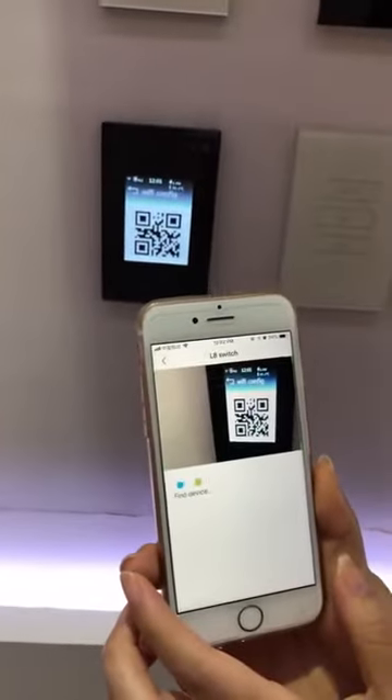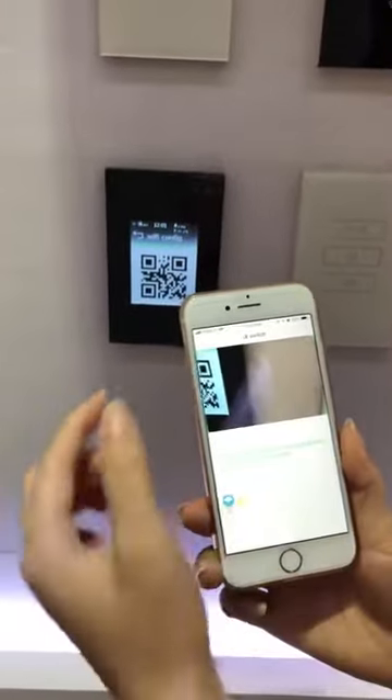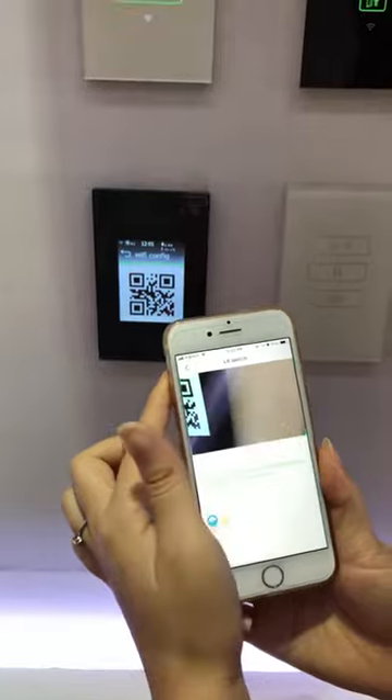Scan the QR code. The device is already in it. Back to the device list.